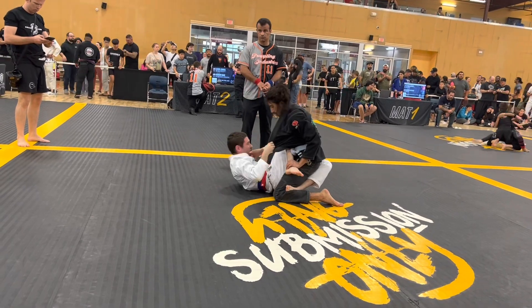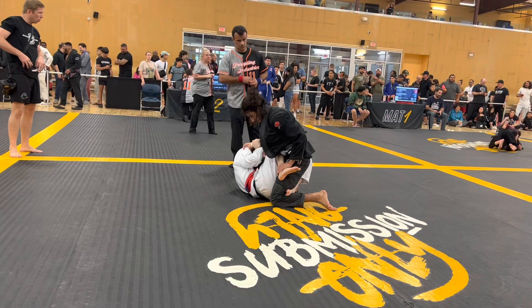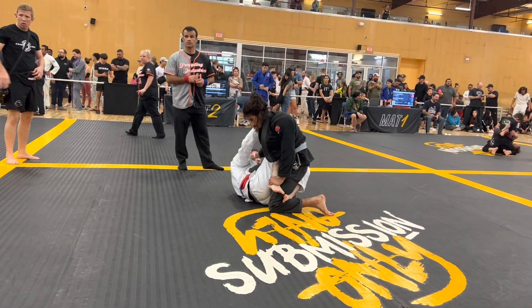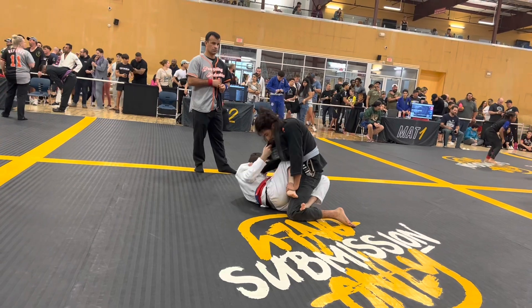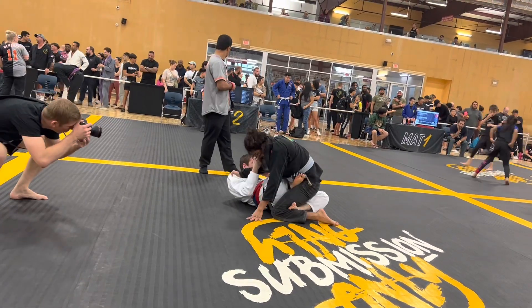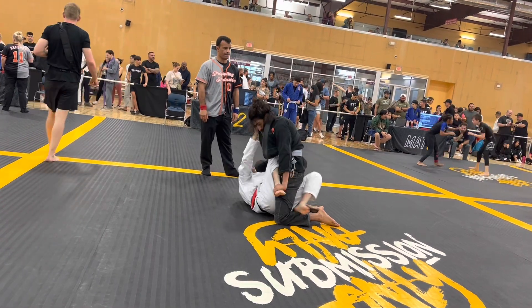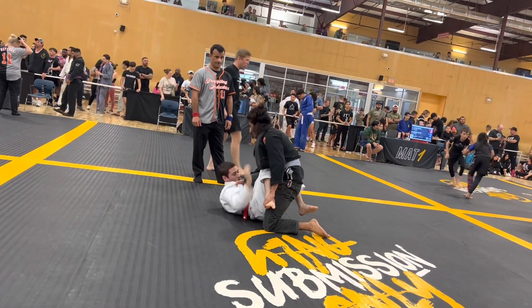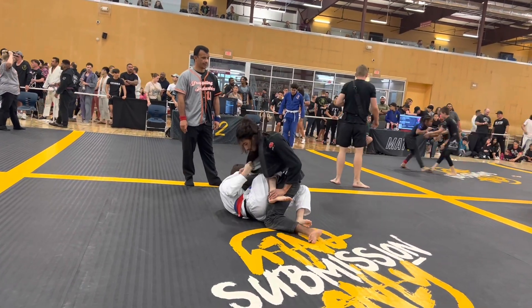Right now it looks like he's working on some sort of single leg or X guard maybe. He's pulling the collar pretty well. The guy on top is doing a good job framing on the foot, keeping it off his hip and off his waist. This is good stuff — he's got his knee across.